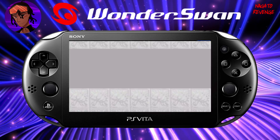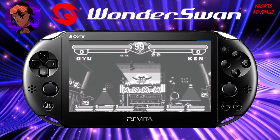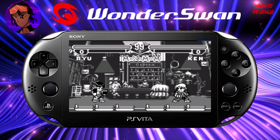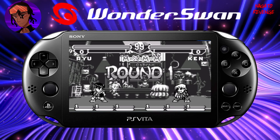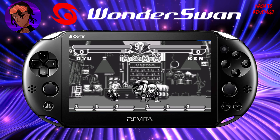Essentially, this is how you set up Wonderswan Classic Games on your PlayStation Vita or PS TV. If you had any troubles setting this up, let me know in the comment section or join my Discord. If you guys did enjoy, I'll see you guys in the next video. Peace.